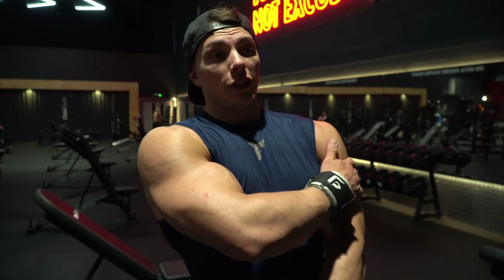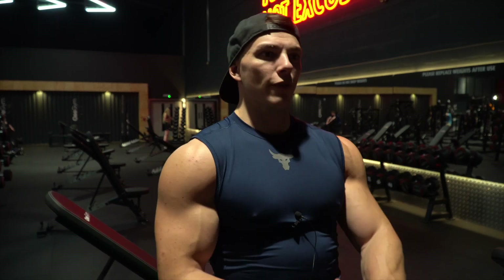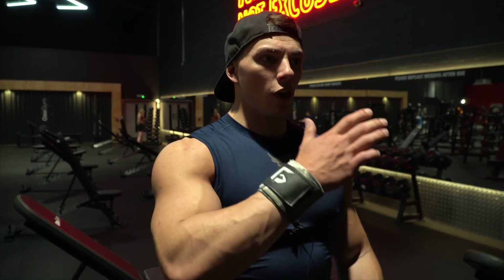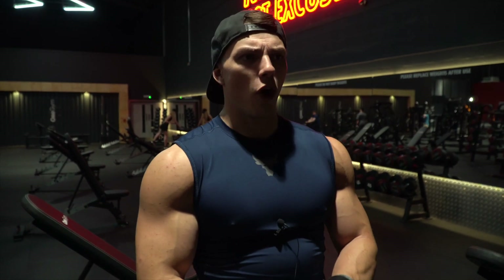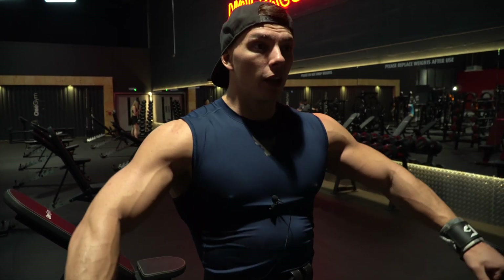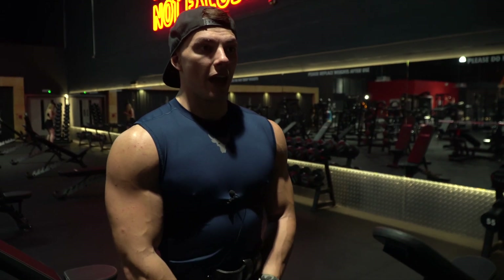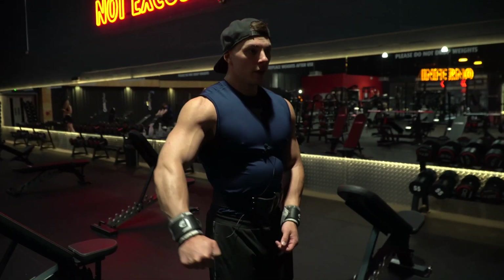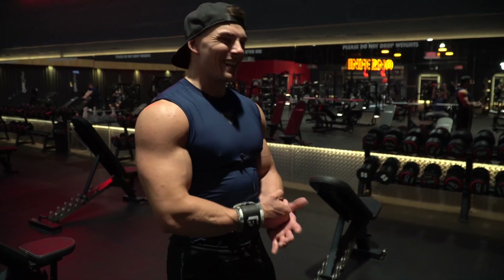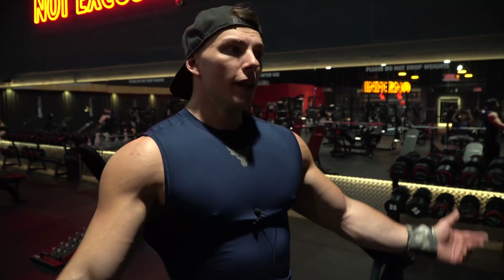Hit shoulders — ticking all the boxes: getting the heavy weight, getting the volume in, getting that intensity up as far as possible. No matter what weight we're moving, always keeping good form. Driving the weight with intent — there's great form, but you've also got to move the weight with intent. When hitting lateral raises, if you're raising the weight too softly the form might be spot on but the intensity needs to be there too if you really want to stress the muscle and make it change.